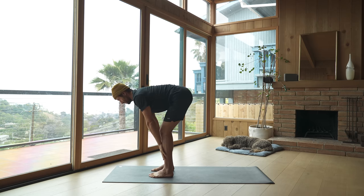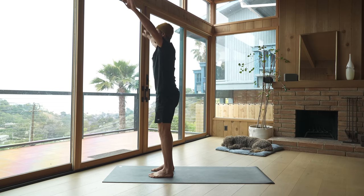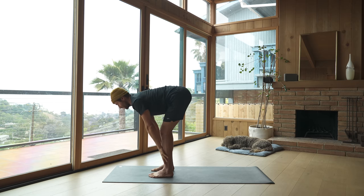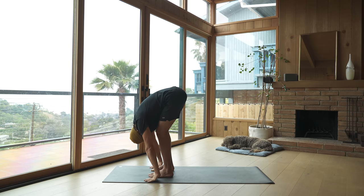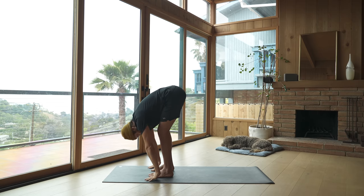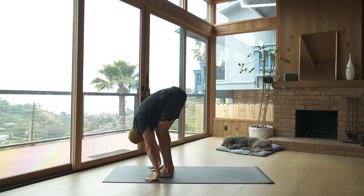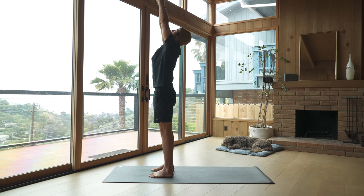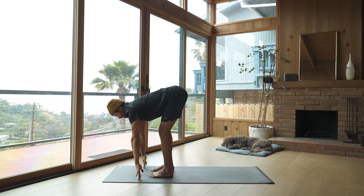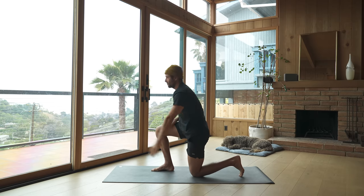Inhale, hands to shins, lengthen your spine. Exhale, fold. Inhale to reach up, exhale to fold forward. As you inhale, bring your hands to your shins, and as you exhale, fold. Keep this movement going — flow with your breath. Let go of the tension in your hips and your hamstrings as you fold, and feel strong in the backs of the legs as you come back up, working on contracting and lengthening. These dynamic movements will help to increase the flow of blood to the muscles.